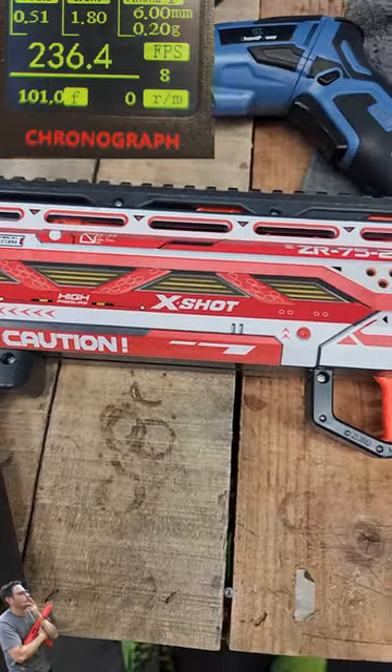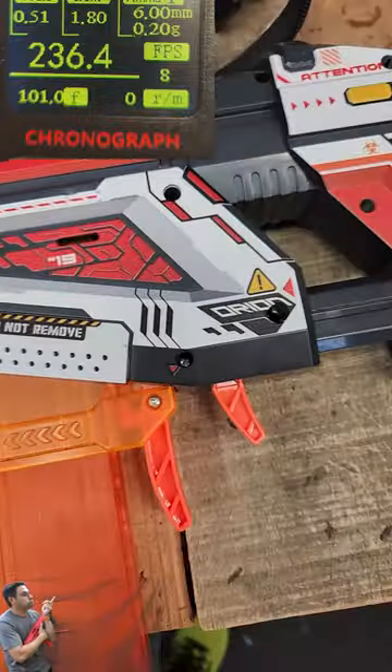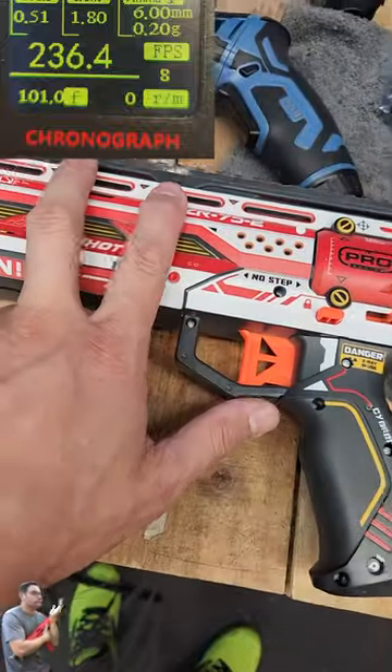We put this thing back together and you can see we are rocking at about 230 fps. That took about 10 minutes. Just make sure you do all the bolts on this and put the spring back in.